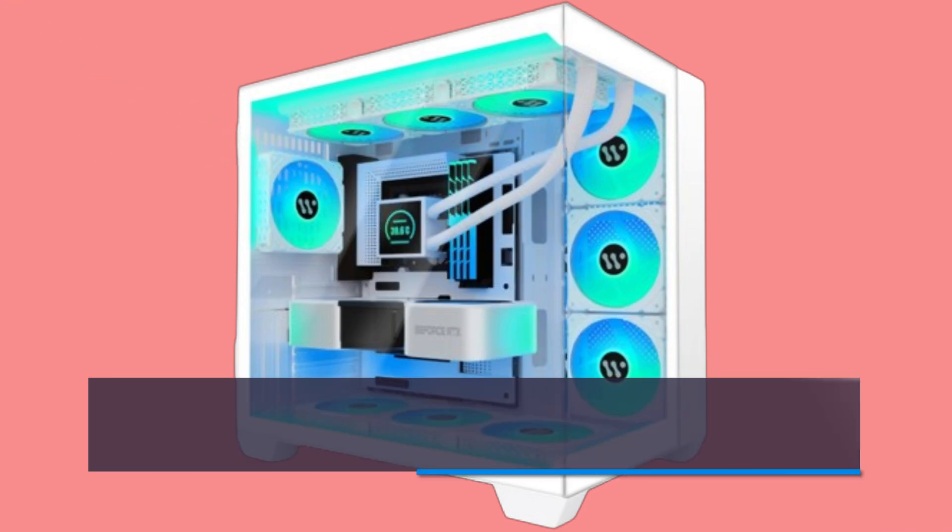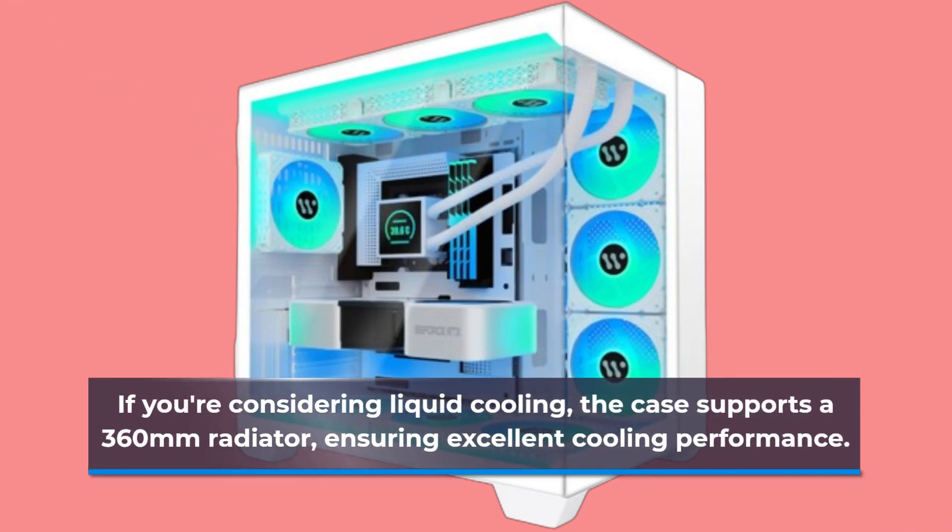If you're considering liquid cooling, the case supports a 360mm radiator, ensuring excellent cooling performance.